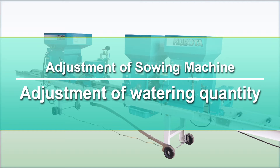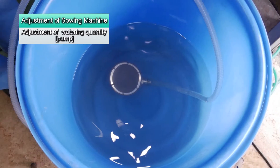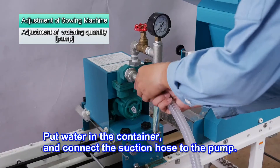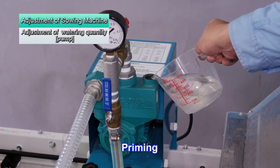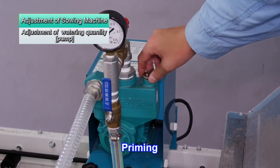Now let's look at adjusting the amount of water. There are two watering methods: first, by using the sowing machine's pump, and second, by using tap water. First we'll explain how to adjust the quantity of water using the sowing machine's pump. Put water in a clean container and connect the suction hose to the pump. To prime the pump, remove the inlet cap and fill with fresh water, then replace the inlet cap. Without priming, suction is not possible and the pump may break, so make sure to prime it first.